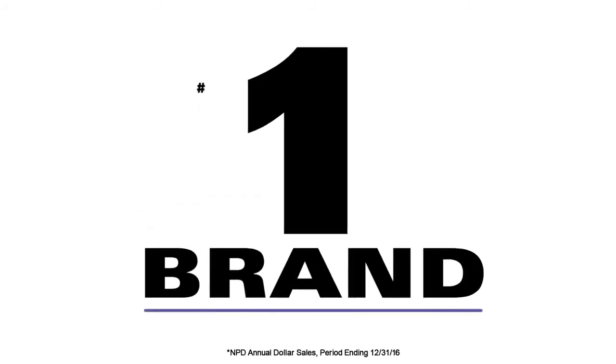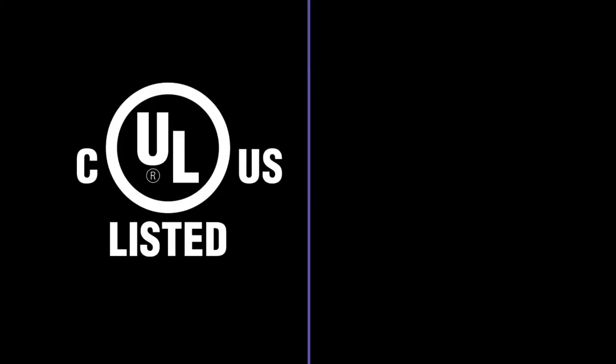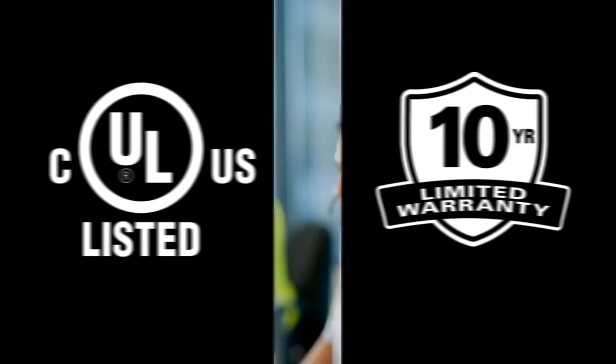Sanus is the number one brand of TV wall mounts. All Sanus Premium mounts are safety tested and UL certified and feature a 10-year warranty.